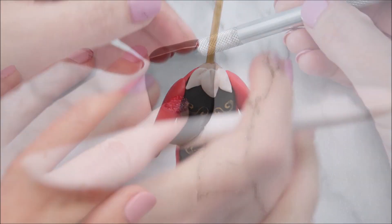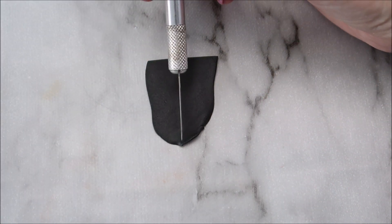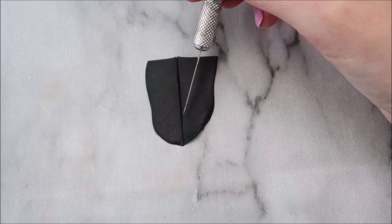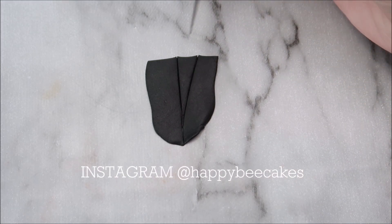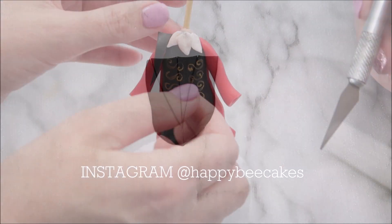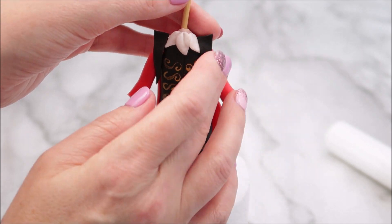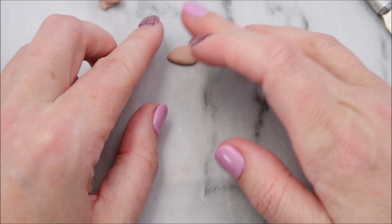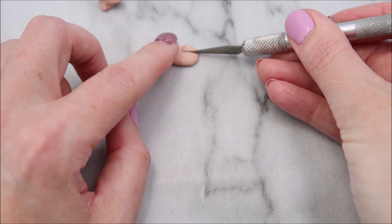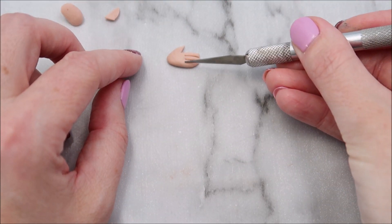I'm going to create a collar now. I've rolled out a piece of black fondant, created a line down the center, and then I'm going up into a large V. I'm going to place those on the front. Create hands by using a teardrop piece of modeling paste — you're going to create a V shape on the side and then create four fingers.